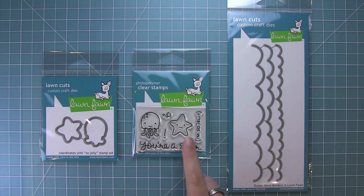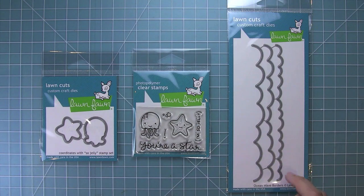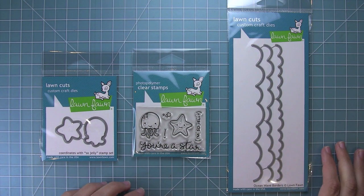Hello and welcome to another Lawn Fawn video. Today we are introducing our new mini set Sew Jelly, its coordinating dies, and the ocean wave border dies too.